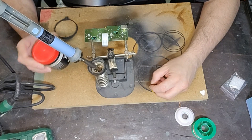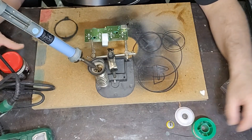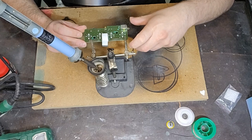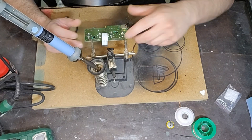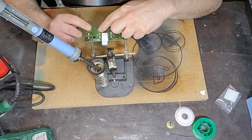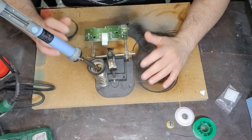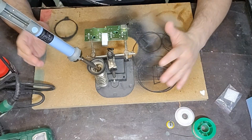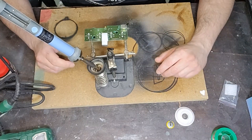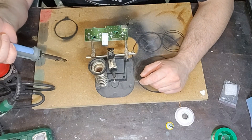Il mio dissaldatore è già collegato e la scheda con la batteria tampone è già completamente smontata, la vedete sulla piastra. Se voleste sapere come arrivare a smontare questa scheda, potete seguire il mio tutorial su come smontare completamente il Nintendo Gamecube. Utilizzo anche una lente di ingrandimento per vedere meglio i punti di saldatura. La procedura non è difficilissima, ma richiederà il suo tempo anche per la fase di dissaldatura.